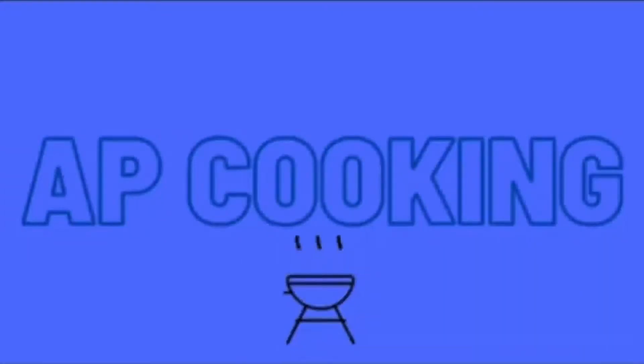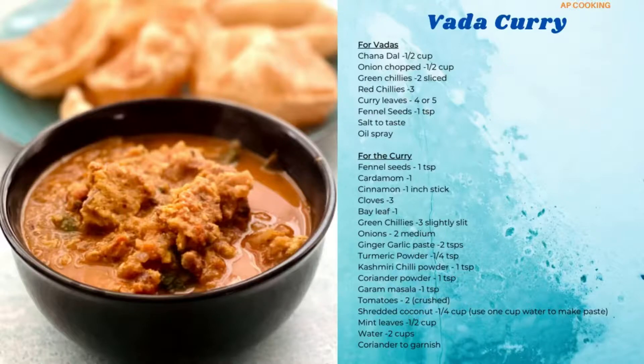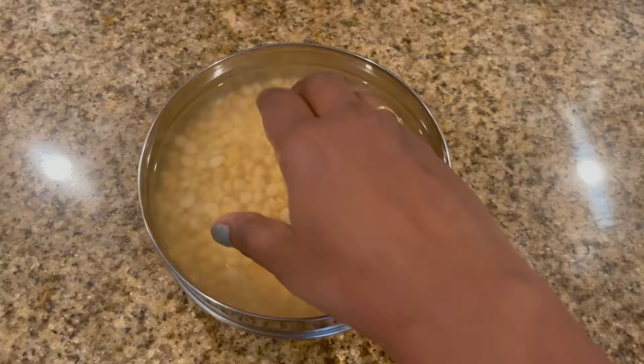Hello all, welcome to Rad's Kitchen. Today I will show you how to make the famous Chennai style vada curry. In this video I've used an air fryer to make the masala vadas and Instant Pot to make the curry. Before we get started, support us by subscribing to our channel and hit the bell button for new video notifications.